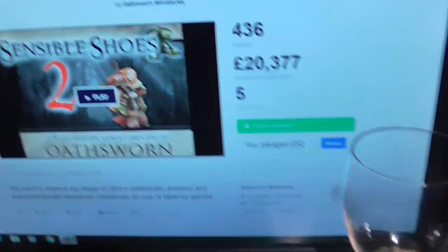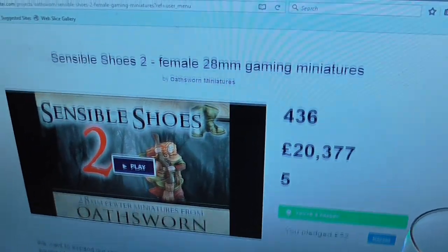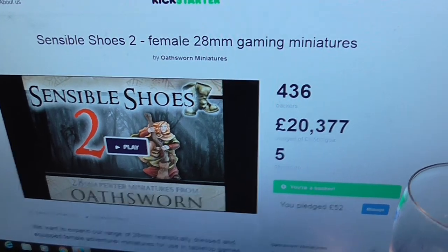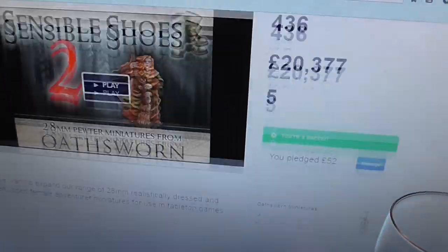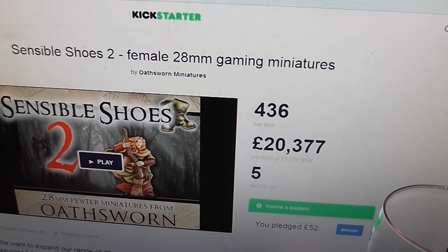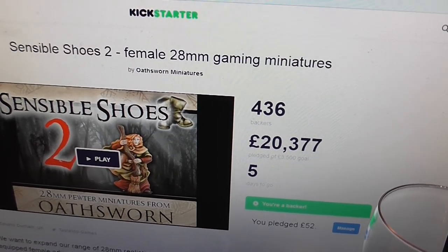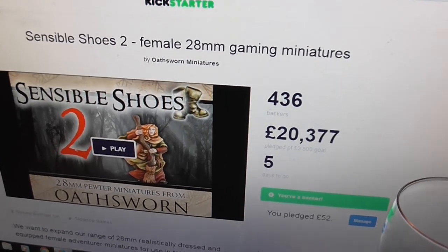The reason I'm making this video is I wanted to very quickly give a shout out to O2ON Miniatures and their second Heroines and Sensible Shoes Kickstarter. I've backed every single Kickstarter by these guys. Unfortunately a lot of their old models aren't available anymore due to worn out moulds, but they have a new mould maker now who is fantastic, and all the stuff they've done since they started with him has come out excellently.